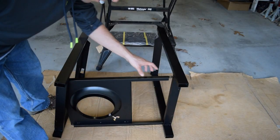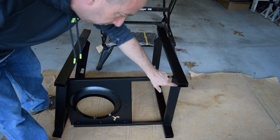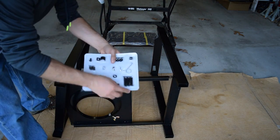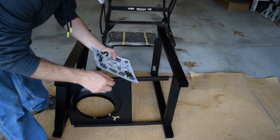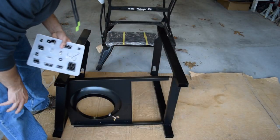The way this goes together, there are ears with slots that align to holes in the bottom of each side. We'll use the A bolts — four of them, one through each hole — and four of the B nuts to put everything together.